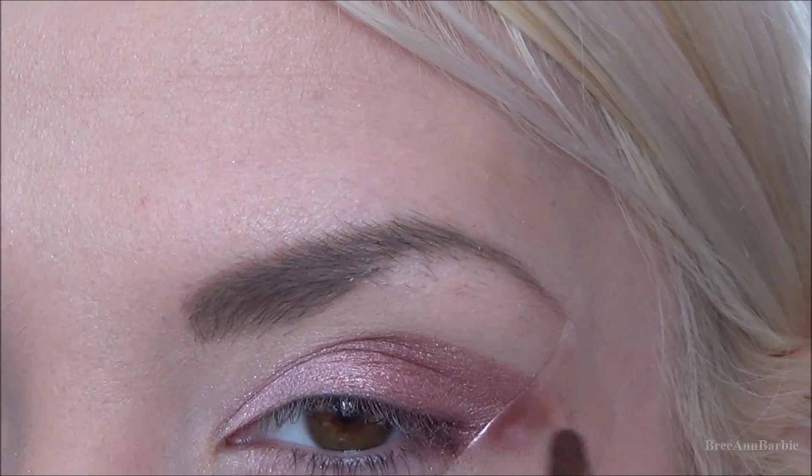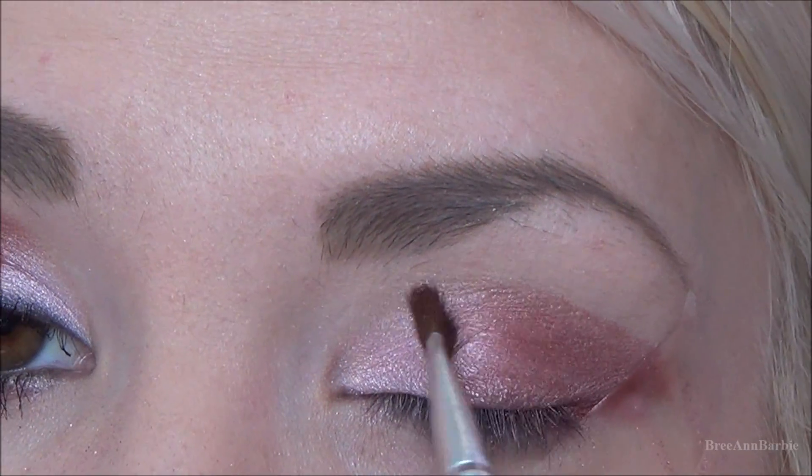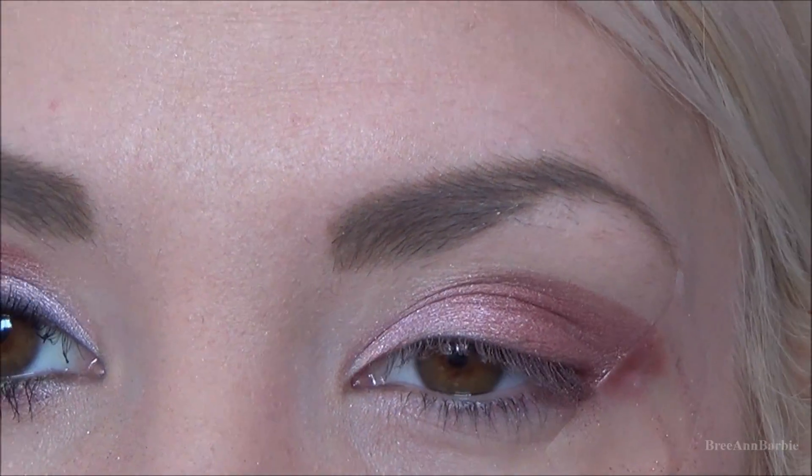While you're patting this into the outer corner, you want to make sure you blend it evenly with the lighter pink that we applied, because you don't want the edges to be too sharp.